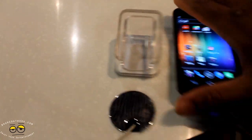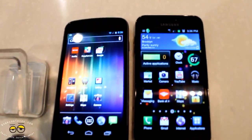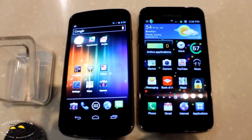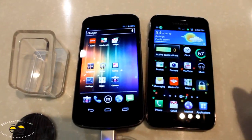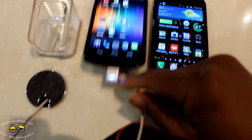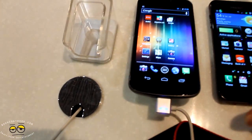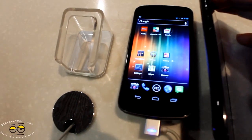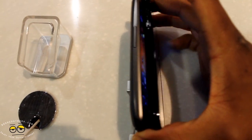Here we're going to do a comparison with the Galaxy S2, or the Epic 4G Touch in this case — a side by side comparison. You can see the Nexus on the left and the Epic 4G Touch on the right, which has no physical buttons in front. The Galaxy Nexus has a curved shape.